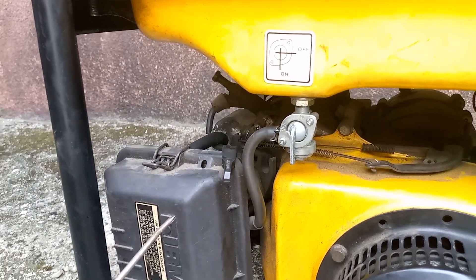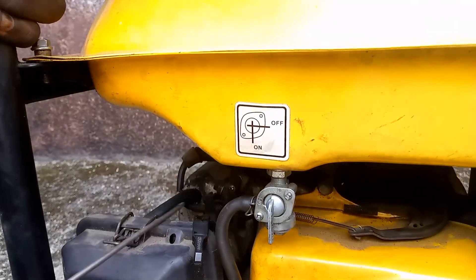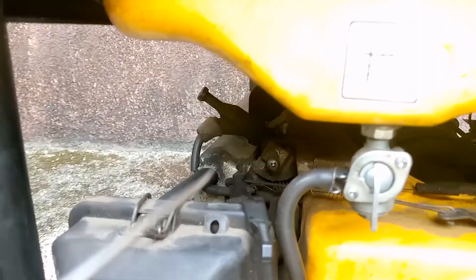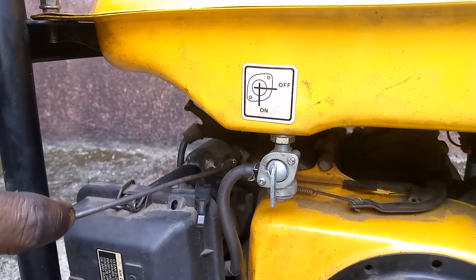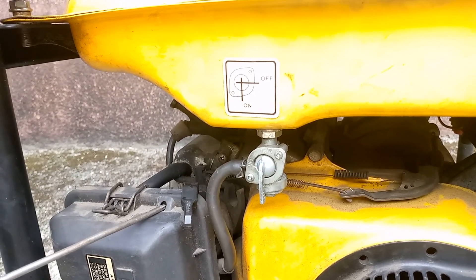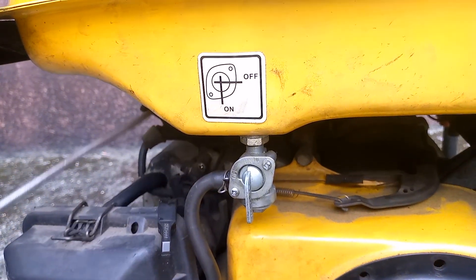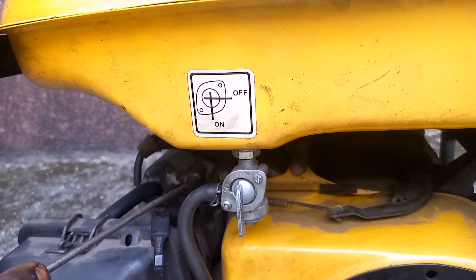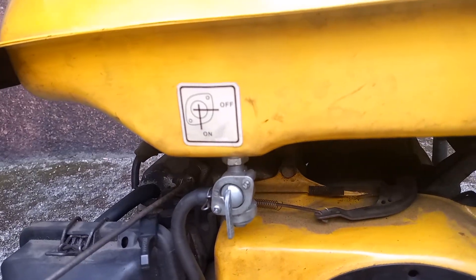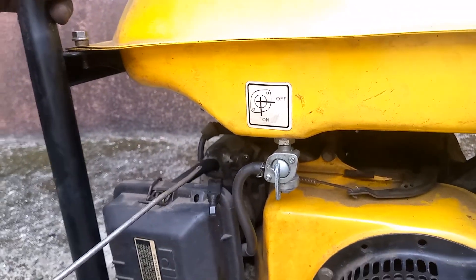When you want higher voltage, increase this. When you want lesser voltage, reduce this. But one important constraint: when you increase your generator from this point, just know that it takes more fuel. When you reduce it, it uses less fuel.